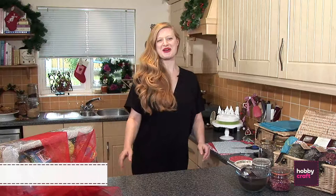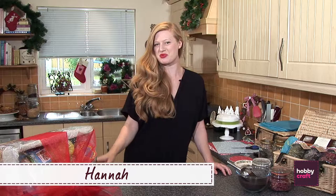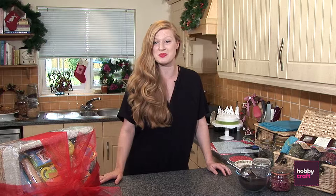Hi, my name's Hannah and welcome to Hobbycraft. This Christmas we've got a big treat for you — we've got 10 amazing projects and videos for you to have a look at. Now I'm going to demonstrate how to make a gorgeous hamper for friends and family, so let's get making.